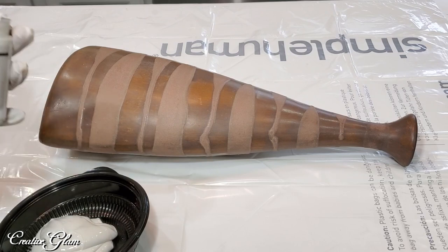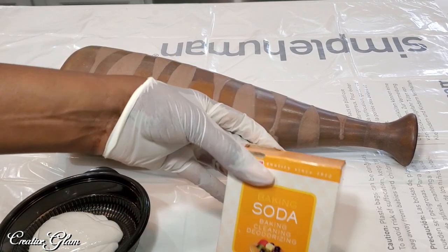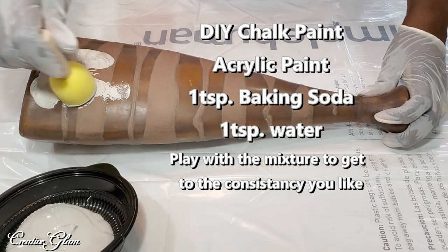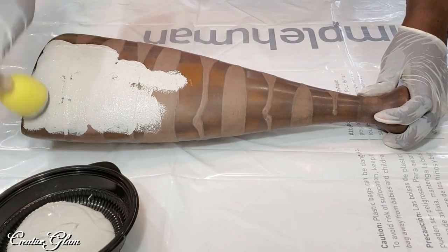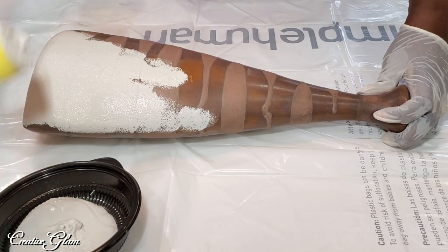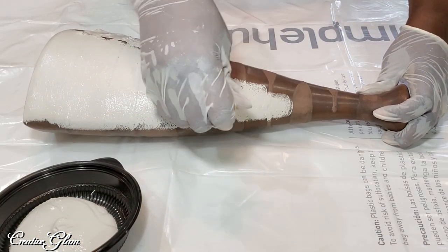I've been researching online how to make your vessel look more like a terracotta clay pot, and I saw lots of fantastic videos about how to make your own chalk paint using baking powder and acrylic paint. I saw this done with a pouncer as I'm doing, and I also saw it done with a stippling motion using a paintbrush.